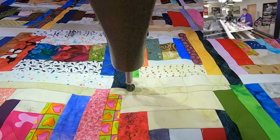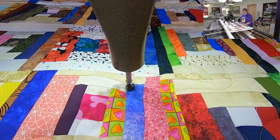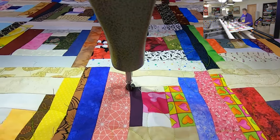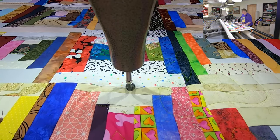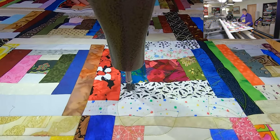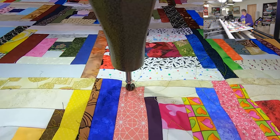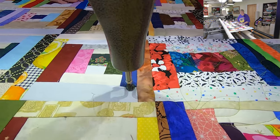This has some lovely texture to it — feels really pretty, it's got a little bump to it. I love the little heart camel hearts there — colorful hearts.